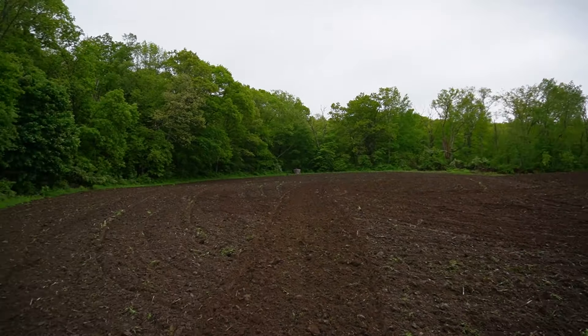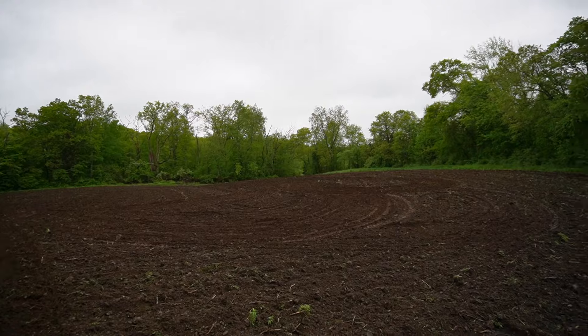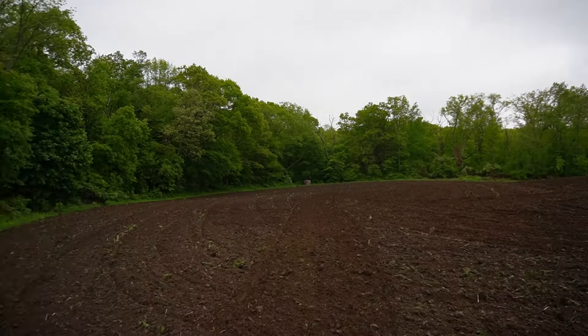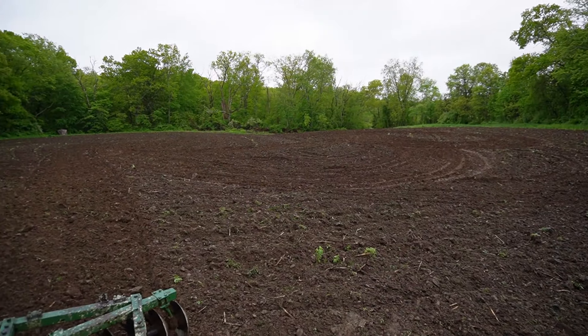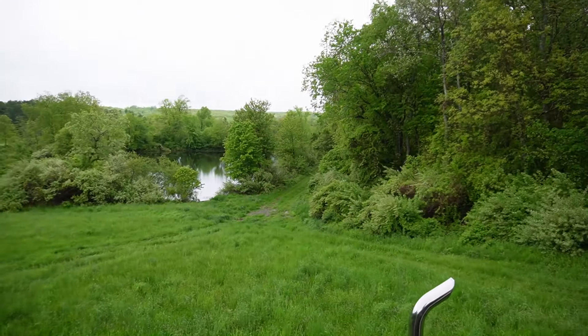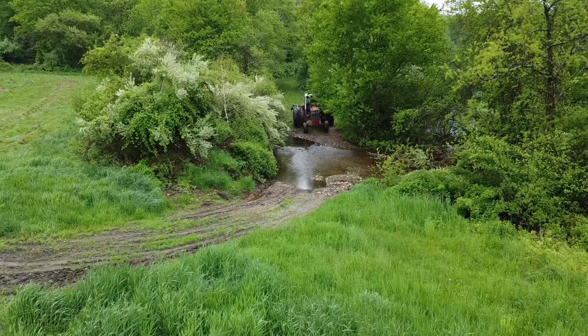All right, this field is done — that's two down and two to go. This soil is looking really, really good, really rich. All right, let's get on to the next one. The next one is right on the other side of this pond here.